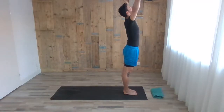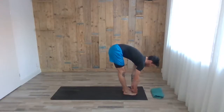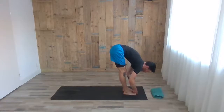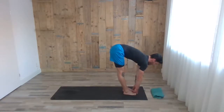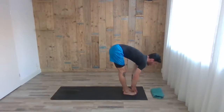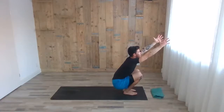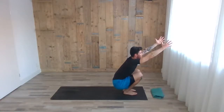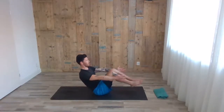Inhale, arms up. Exhale, fold forward — we're going to do another hamstring stretch. Grab your big toe, shin, or ankle and just start pulling your chest towards the floor. Inhale, head up, chest up halfway. Exhale, fold and pull one more time — one or two deep breaths here. Inhale, head up, chest up halfway. Exhale, try to sit down on your heels, arms up. Then use your arms on the floor and roll down to a sitting position — come into boat pose for five.